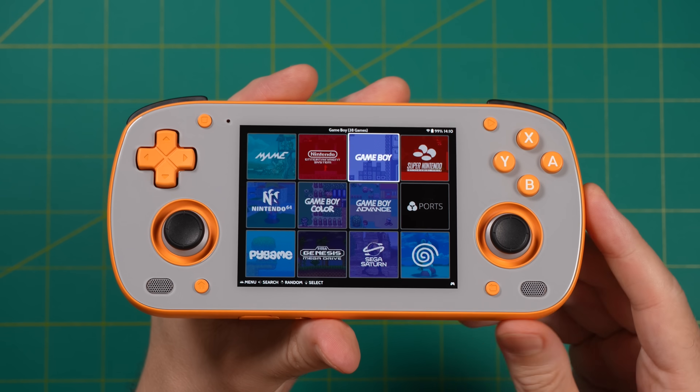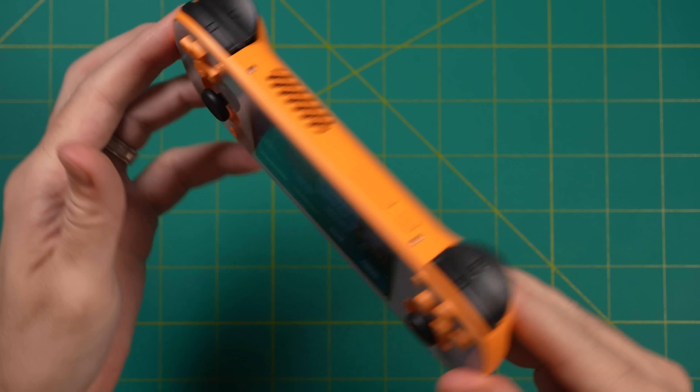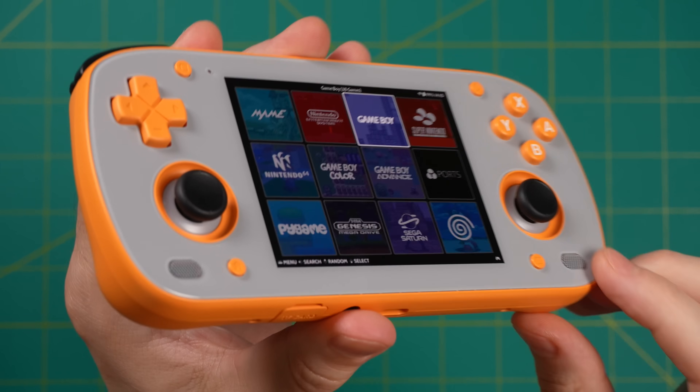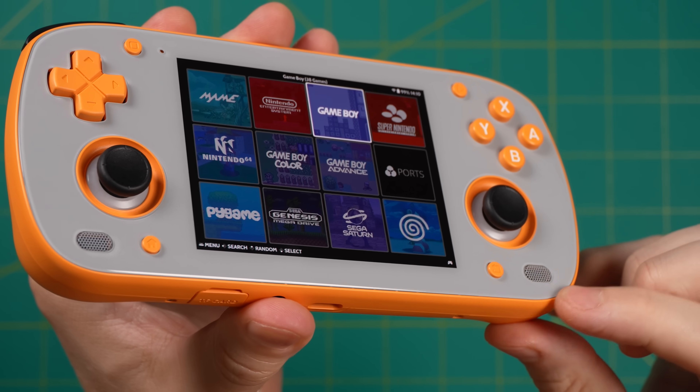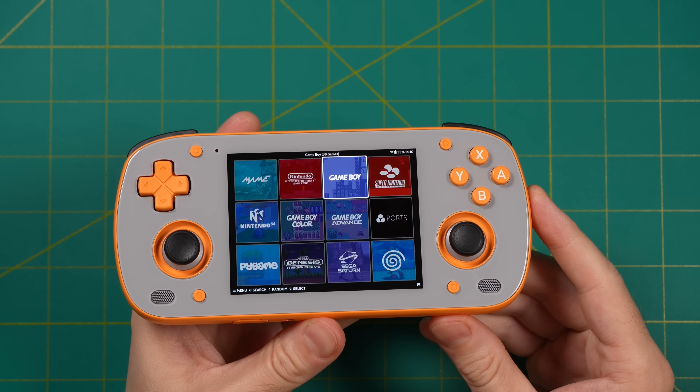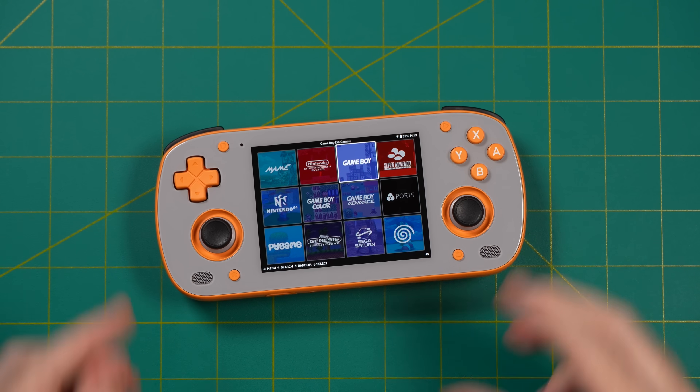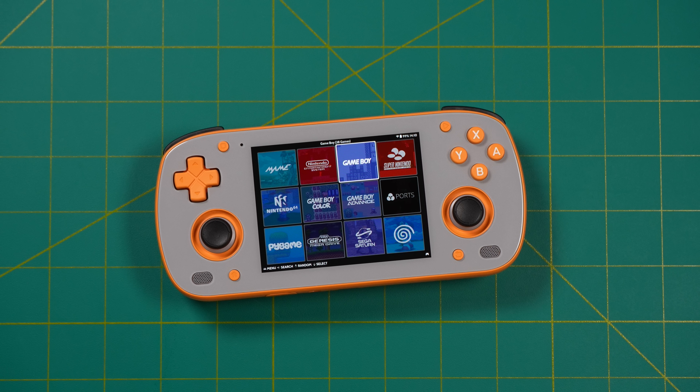Before we jump into testing, let me mention my Retroid Pocket Mini — this is the orange model I pre-ordered. The front of the shell was supposed to be white but they accidentally made a bunch of gray ones, and many devices including mine shipped before they noticed. Going forward they'll have white faces, but if you got a gray model you can exchange it or contact them for a $15 refund. I'm still deciding whether to keep the gray-and-orange or exchange it — it's actually kind of growing on me. Let me know in the comments: gray or white?